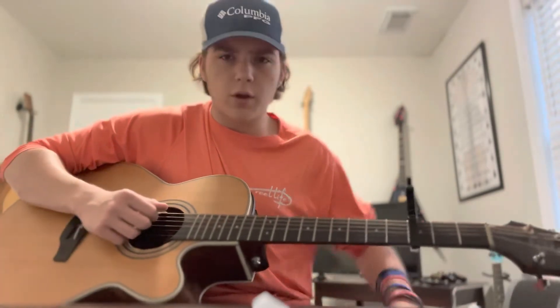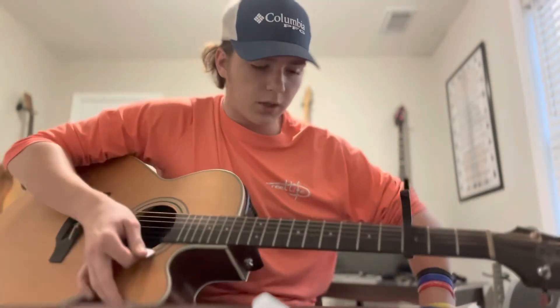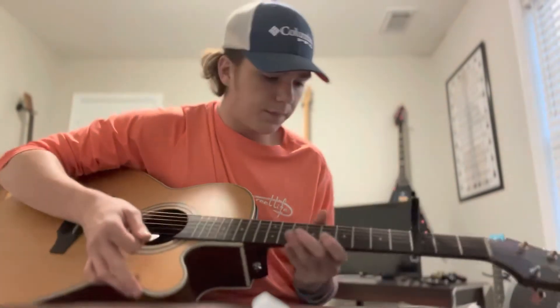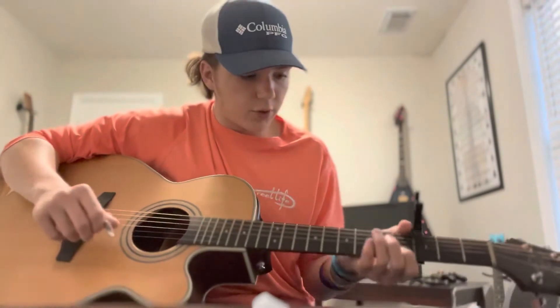Basically you're gonna do that over and over and come back to the chorus again. Then from the outro you're doing the same thing, and that's just a little bit of the chorus. So let's just go through the whole song, guys.